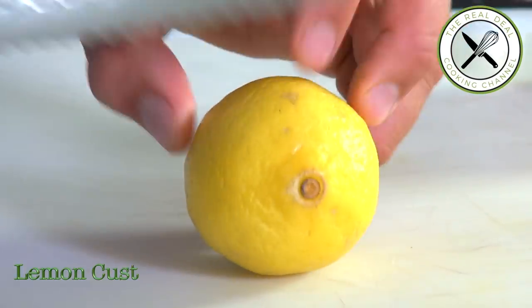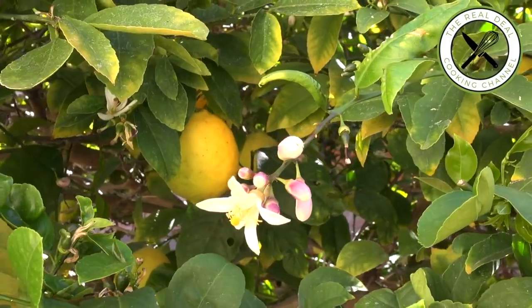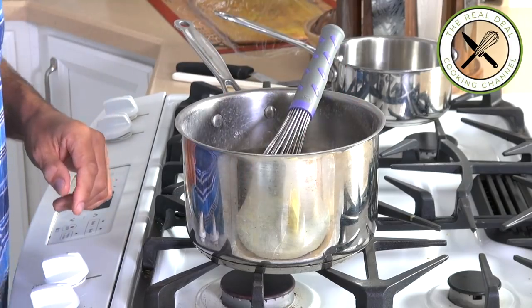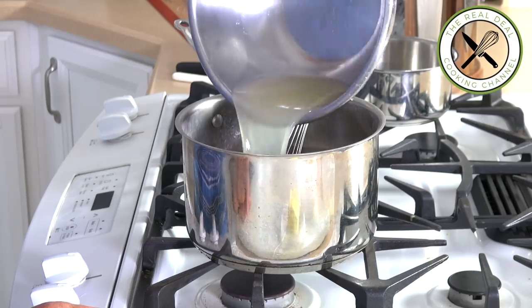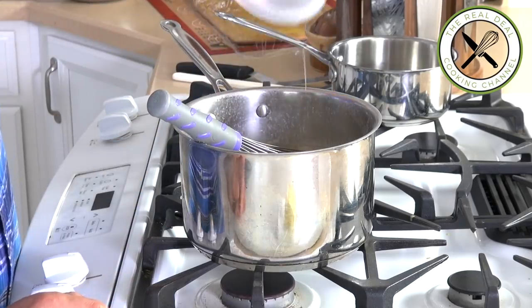Next on the agenda: the lemon custard. I'm going to zest one lemon and squeeze a few more — I really like fresh squeezed lemon juice. In a saucepan, combine lemon juice, sugar, zest, eggs, and butter. Give a quick boil, whisking constantly, then add the gelatin.